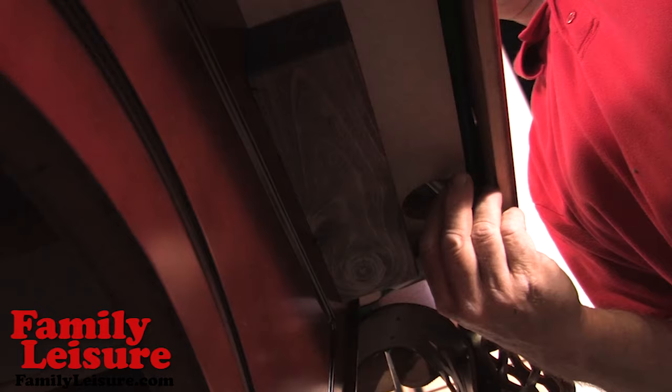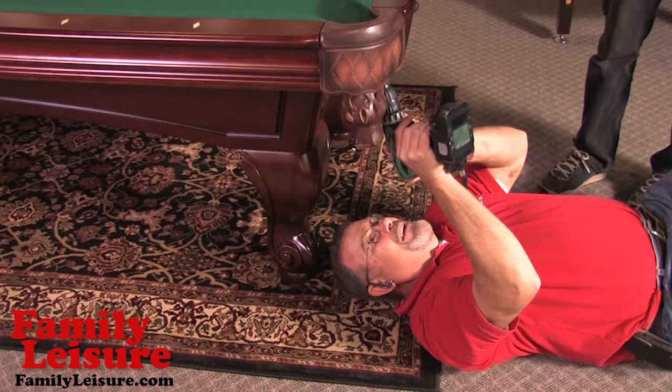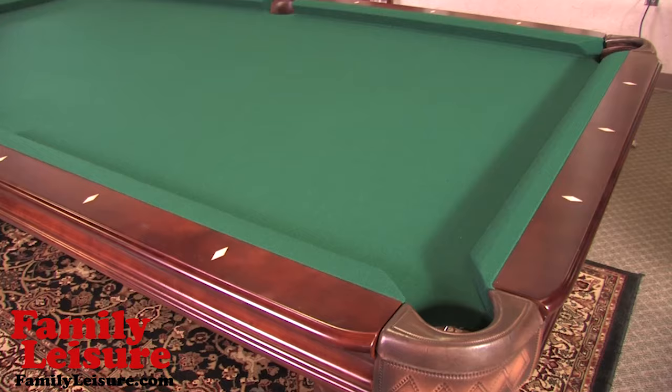Now we can install the pocket screws into the wood slate frame. This is the last step and completes the process of a pool table assembly. Your table is now ready for hours of fun and enjoyment and should last a lifetime.